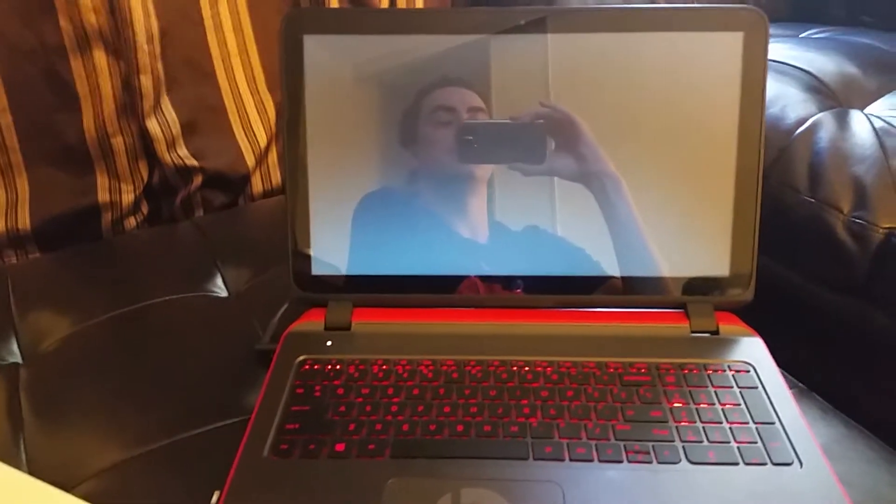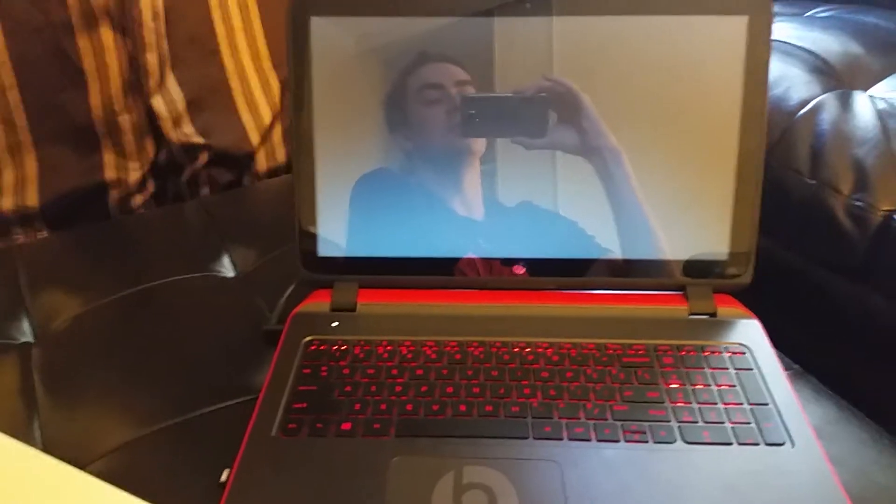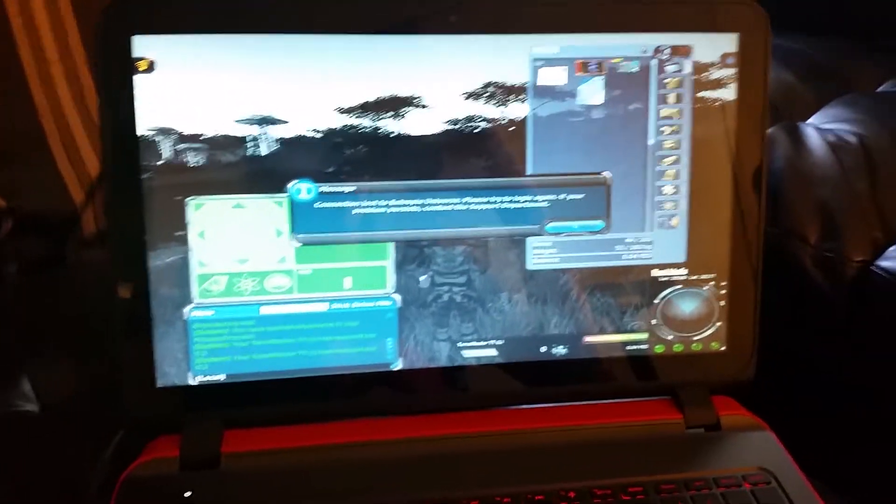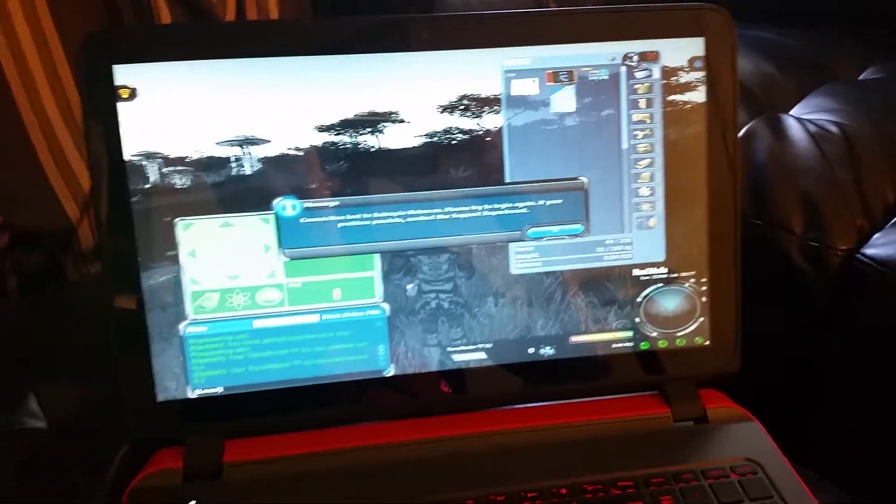Then I'll sign on quick. Alright. And this is how long it takes once you sign on. 1 Mississippi, 2 Mississippi, 3 Mississippi, 4 Mississippi. Oh, and look, I'm in the middle of my game. It started up from scratch and loaded my game — crazy.